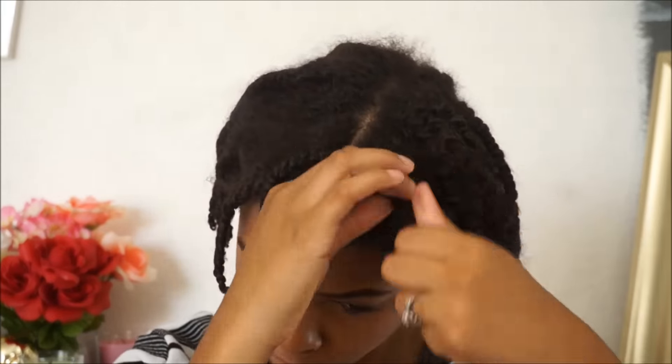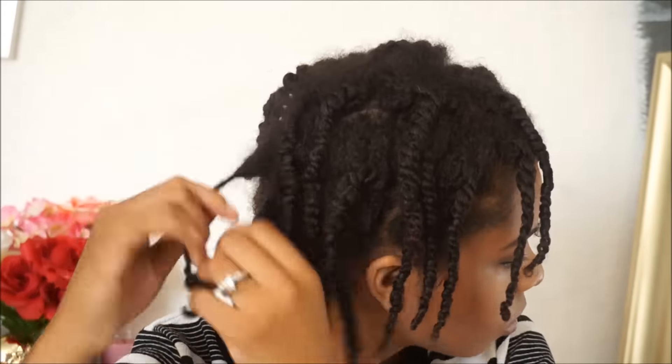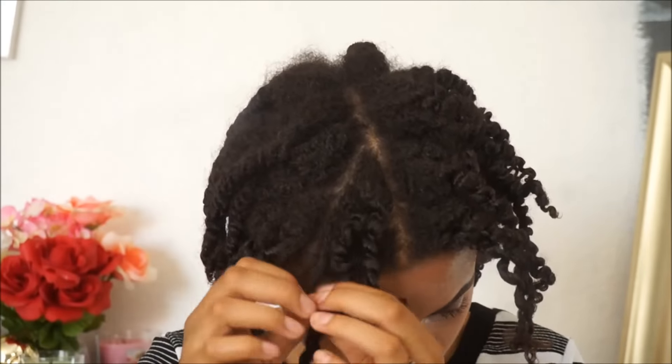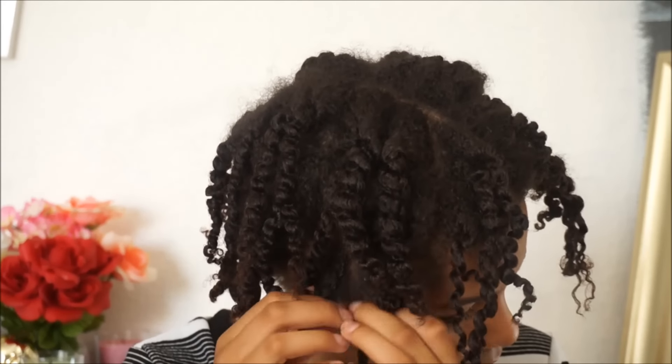So I'm just going to continue to take them out. As you can see the definition is there. I take them out very gently — I don't try to separate them too much until I know how I'm going to style it. When I first take them out, I just like to take the twist out without separating the sections or anything like that. It's very easy for me to take them out. Even though I sped up the video, it only took me a few seconds to separate each section.